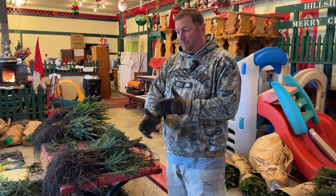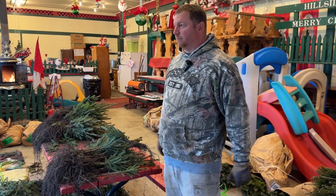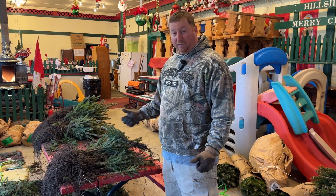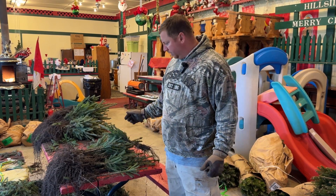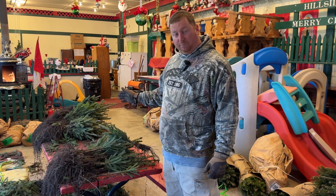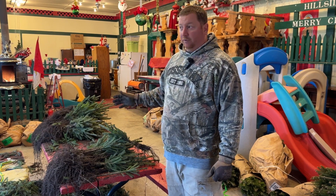Hi, I'm Tony Stefano with Hillside Christmas Tree Farm and today we are prepping our trees for planting. One of the things that we do that maybe not all farmers do is we butt prune our trees before they go in the field.